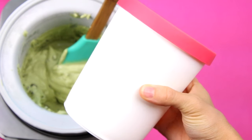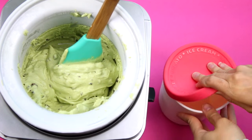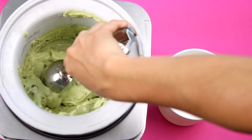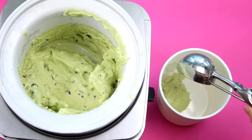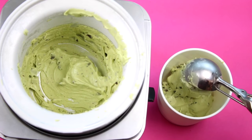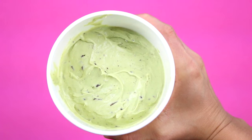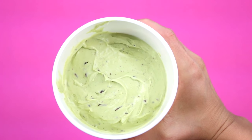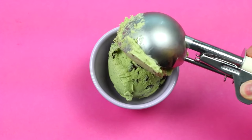I'm using this awesome Tupperware container I got at HomeSense — I'll try to find a similar one and link it down below. I'm just going to scoop out my ice cream into it to save it for later. I find this Tupperware really helps keep it fresh in the freezer without any crystallization or freezer burn taste. And there you have it, your mint chocolate chip ice cream! Or you can just scoop some into an ice cream bowl and enjoy it right away.